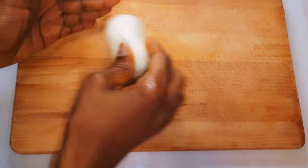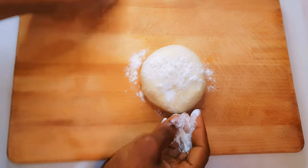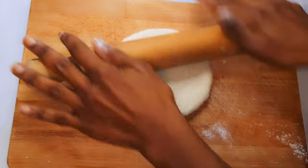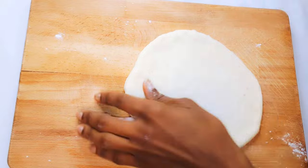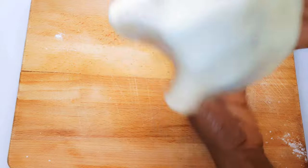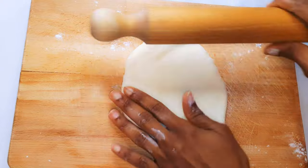I'll go ahead and knead it a little bit more. I'll come in with my rolling pin and shape it up into a perfect circle. It shouldn't be too thin or too thick — it should be about half a centimeter thick.